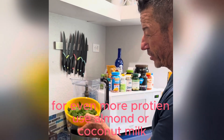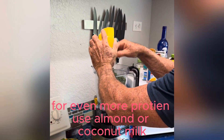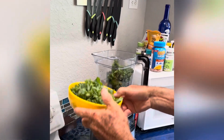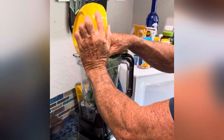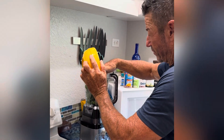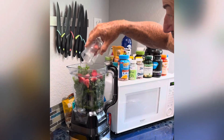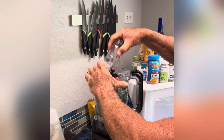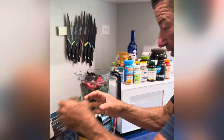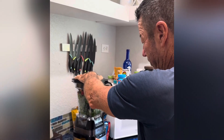Then put in my greens — spinach and kale. It looks like a lot but it gets compressed in there. I add strawberries and blueberries. Then I'll give that a quick blend just to kind of get it all mixed in there.